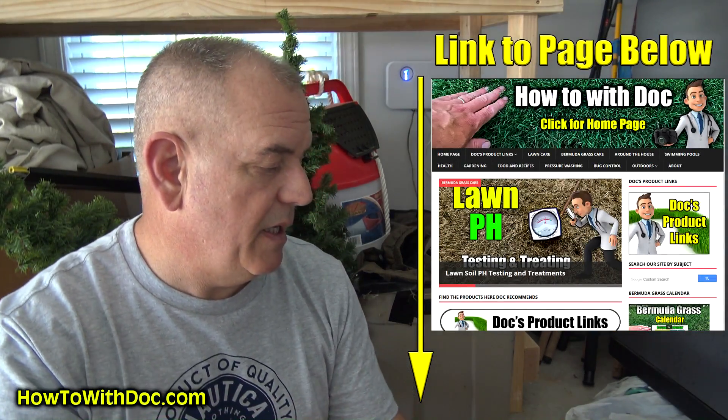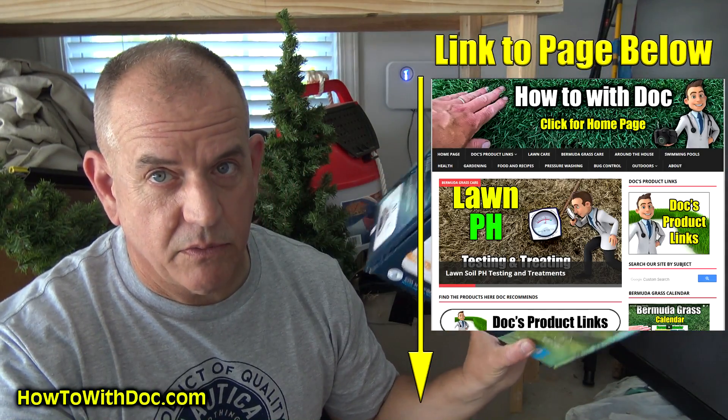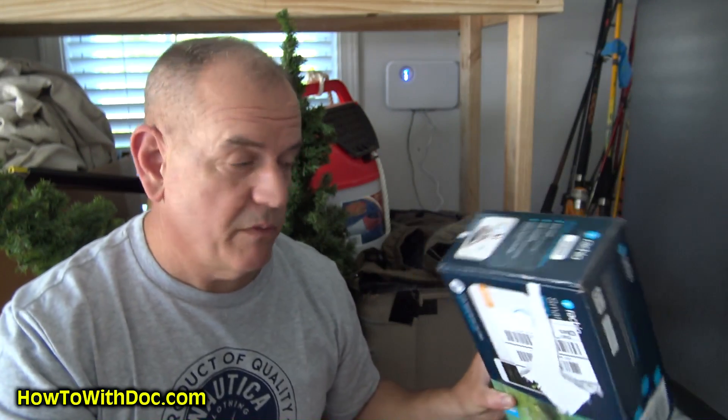So my goal here is to be able to be working at my desk, or leave the house, and just push one button to run my stations for a designated amount of time. If I'm away on vacation and I look at the weather forecast and know it hasn't rained for a while, I want to be able to run my sprinkler system.